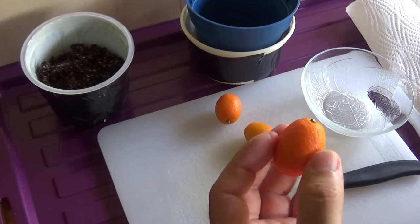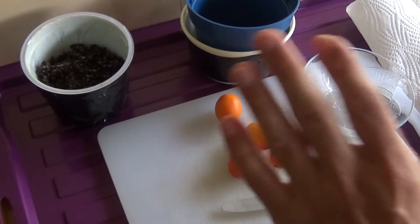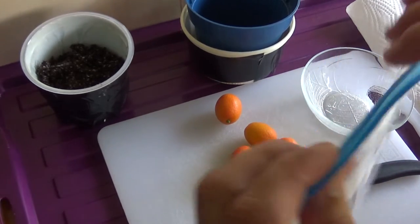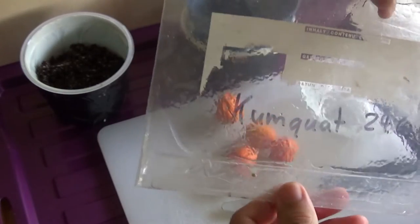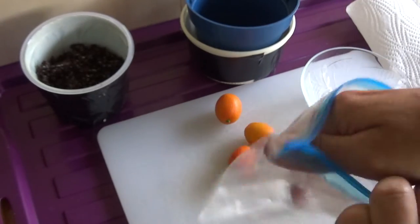Oder halt noch hinein tun. Geht für Rezepte, fast alles Mögliche. Wir machen jetzt zwei verschiedene Sachen. Zum einen tun wir die Kumquats in eine solche Folie hinein. Das ist mal die erste Option.